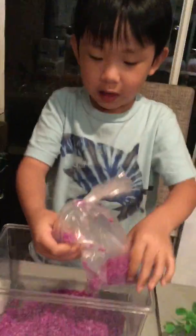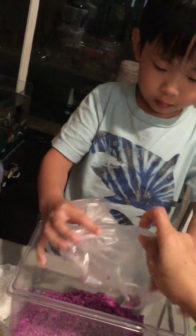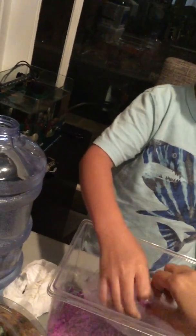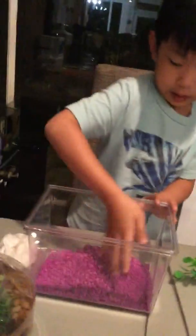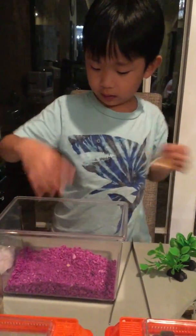I have to be all the way. Oh it fits! Yay! Now we can spread it. Now it's the sea shells.